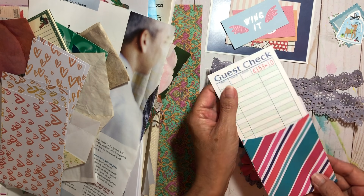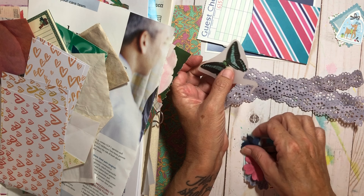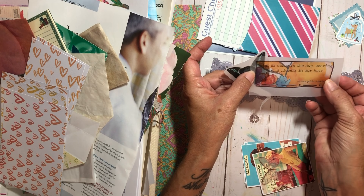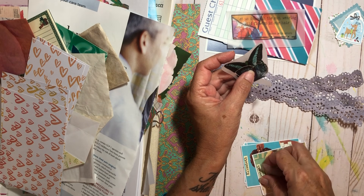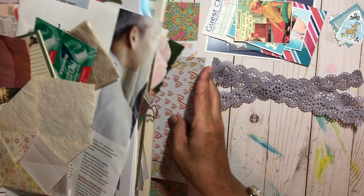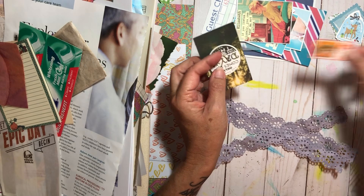This right here can go in a journaling spot, so I'll put that there. I'm not sure if this is a rub-on or a sticker — I think I just cut them out — but here are some sweet little embellishments. That's going to go in my embellishment box. There are more butterflies — I can decorate with those. These are little embellishments going over there. Here are some extra envelopes I made, those go up there, and here are more cute little embellishments.